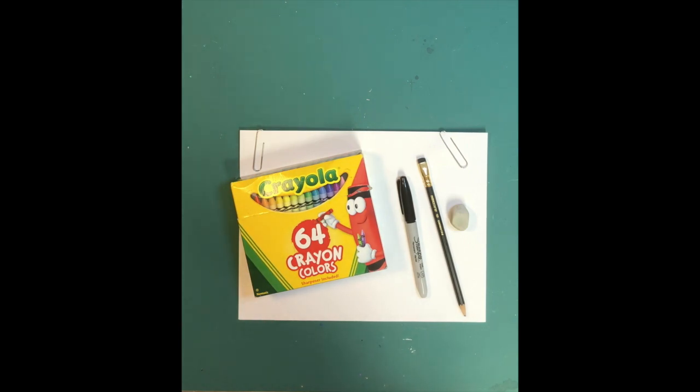Hi everyone! Today we are going to be drawing a frog in a pond. What you will need is paper, a black marker, a pencil, and crayons — and that's it. Okay, so let's get started!